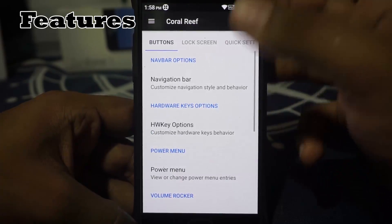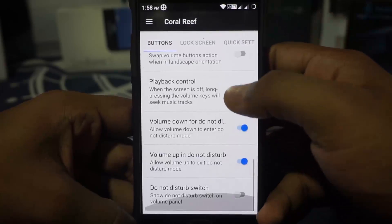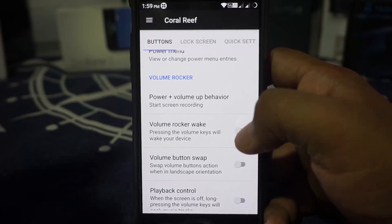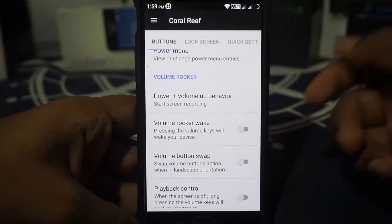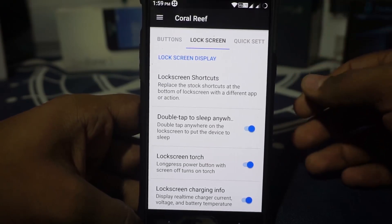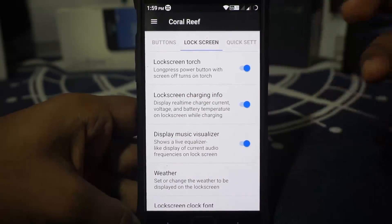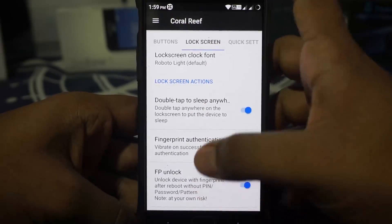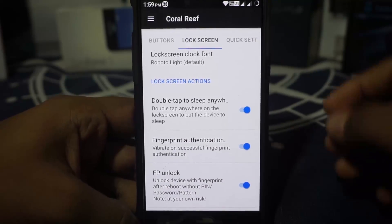All the features are inside a section called Coral Reef. You do have navbar options, hardware key buttons, and the power button can be customized. Playback control is available, but it doesn't have keyboard cursor control, which is a CM feature or LineageOS feature. In the other stuff, you do have lock screen settings where you have lock screen shortcuts, lock screen torch, and lock screen charging info. This does have Dash Charging, so you don't need to worry about that. Weather options, double tap anywhere, and fingerprint on authorization are available. Fingerprint unlock is also available, which basically forgoes any PIN you might need.